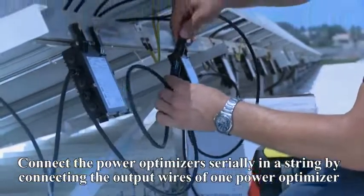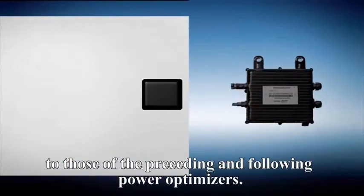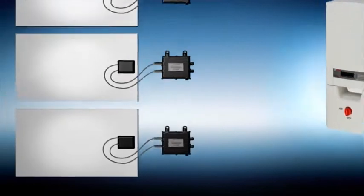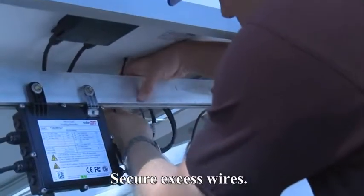Connect the power boxes serially in a string by connecting the output wires of one power box to those of the preceding and following power boxes. Secure excess wires.